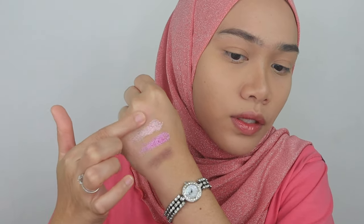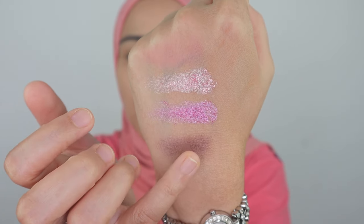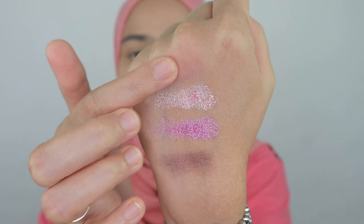The color is like a mess, so I do really need to put loose powder on my under eyes. It's not too bad actually for the matte color — it blends easily. It's kind of buildable, I would say. This is how it looks like as I blend with my finger — it's so nice.